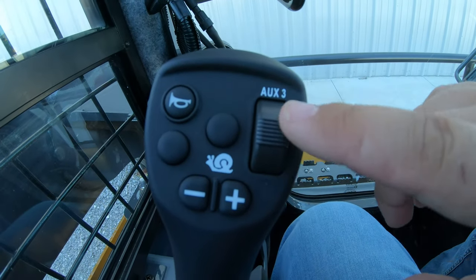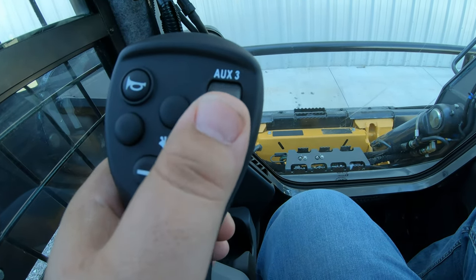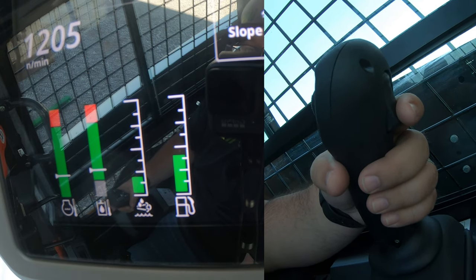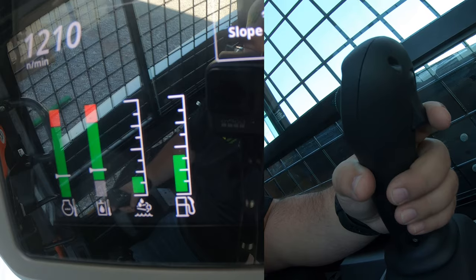You're also going to have another rocker switch on the left-hand side, just like on the right — this is your auxiliary three. It is not active right now and will depend on what attachment you have set up, what type of flow you have, and what hoses you've got going. On the backside of the left-hand joystick is a trigger, and this is what switches you back and forth on two-speed transmission machines. Right now we are in slow; pulling that trigger puts us in creep, pulling it again brings up the rabbit icon on the screen for high speed, and pulling it again takes you back.